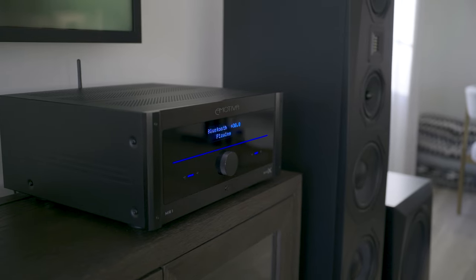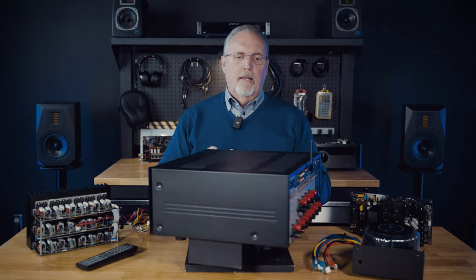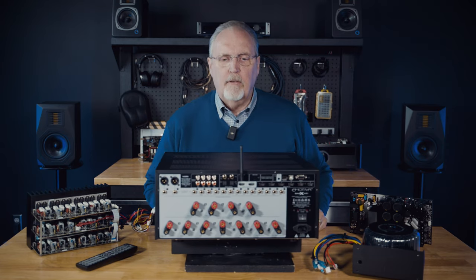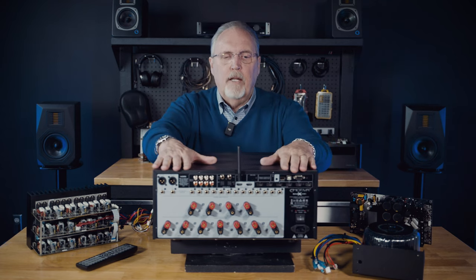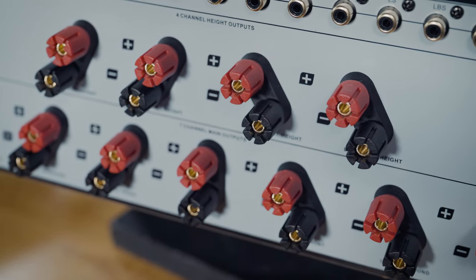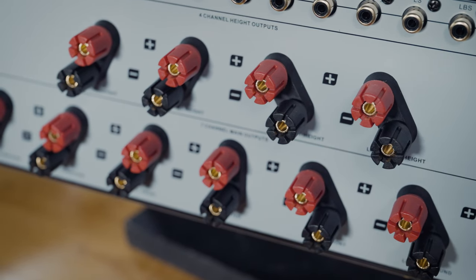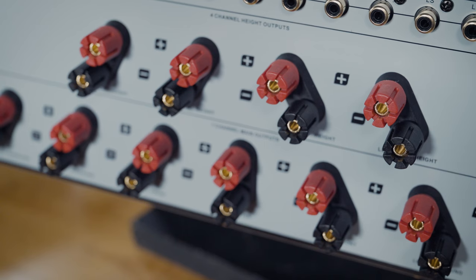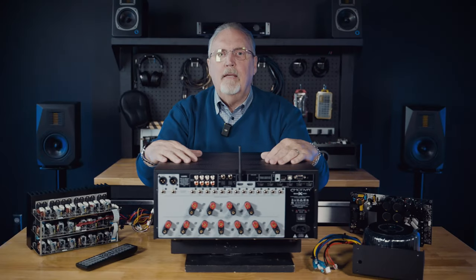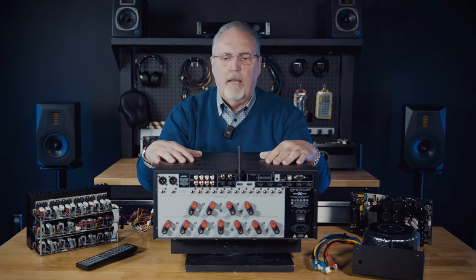Now I'm going to swing it around so you can see the rear panel controls for yourself — look at this beautiful rotating table that Nick made. There are all your input and output functions. You can see all your preamp outs. The top speaker connectors are the height channels and the bottom row is the bed layer — all your main speakers and lower surrounds. Simple, easy to use, and easy to hook up.